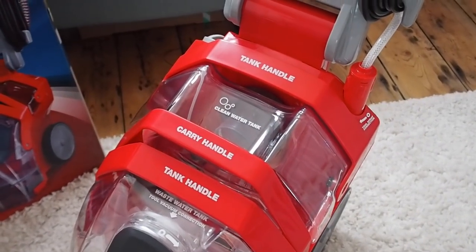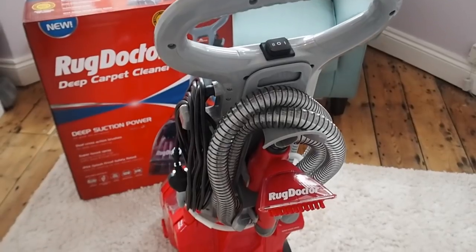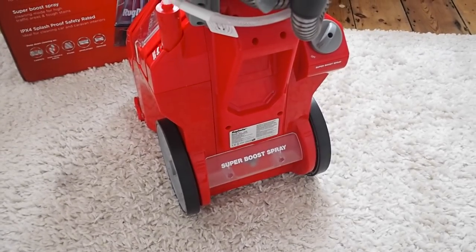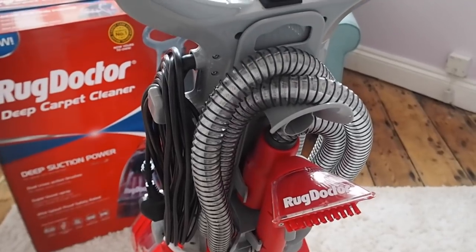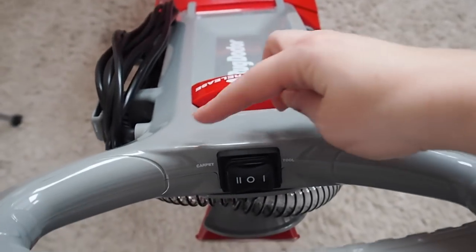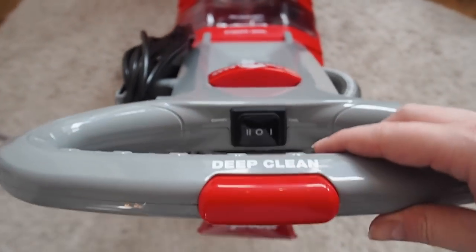On the front there's the tank for the clean water and the waste water. On the back we've got the upholstery tool with the nozzle and a Superboost spray, so if there's any extra stains on the carpet you can add a little bit more water and detergent. It's super easy to use — there's a deep clean button, you can toggle between carpet and the tool, and then the handle release so you can lift the handle up and down to suit your height.